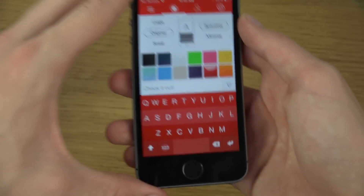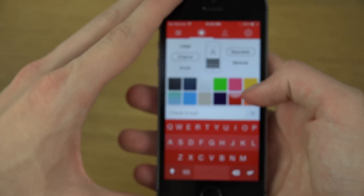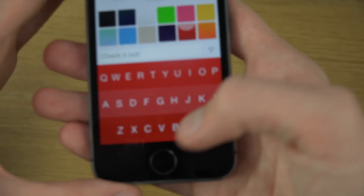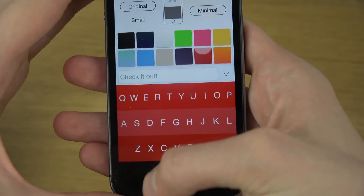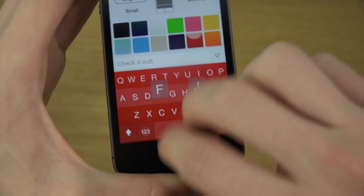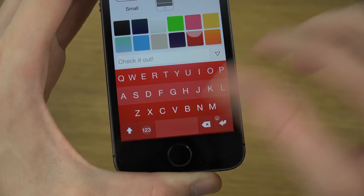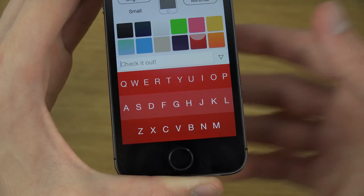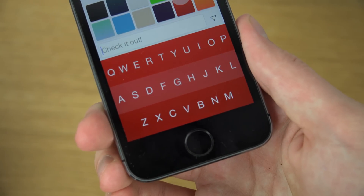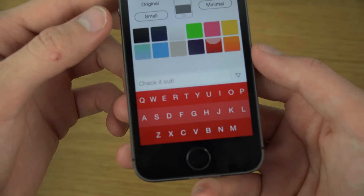You also have some other quick things you can customize in here on this keyboard. You can swipe up two fingers to display the space bar — it takes some time getting used to, but it's pretty cool. It looks pretty clean here without that bottom bar down there.